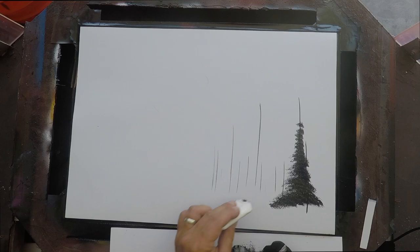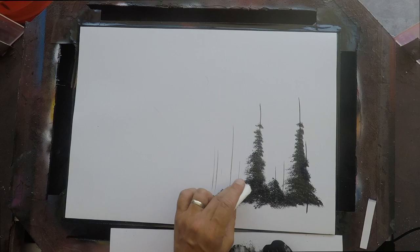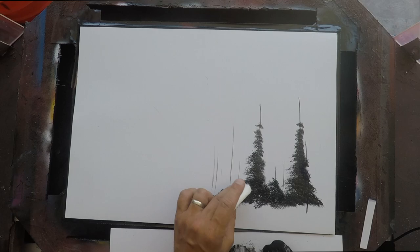Now when you start your tree — instead of like acrylics or oil paint, we are starting from the bottom and working our way up. As that paint dries, less and less is going to stick, and it's going to fade your tree naturally to the top where the branches are thinner, so it's going to look like lights traveling through.